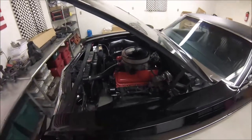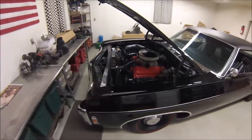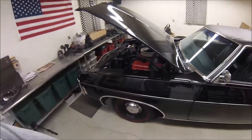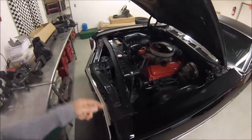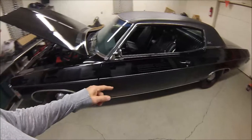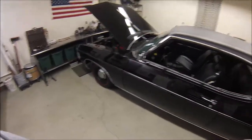The bellhousing is a Lakewood, Hayes flywheel, Centerforce dual disc clutch — all SFI rated — with solid motor mounts up front. I'm also running a driveshaft loop, and most of these were done as a requirement for NHRA.